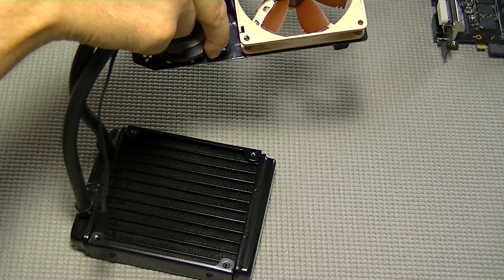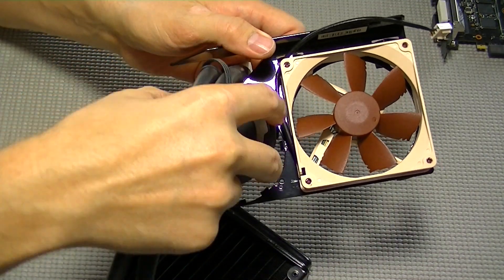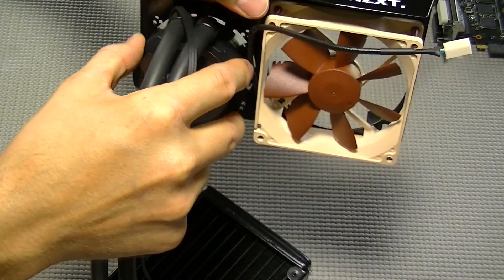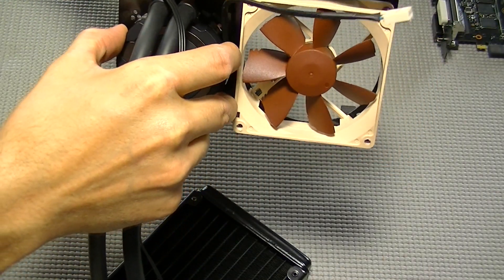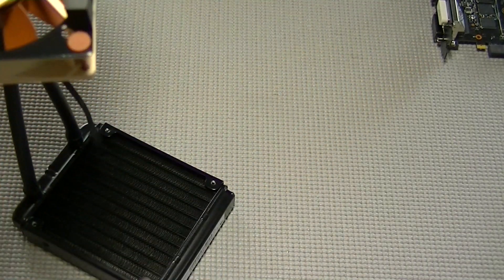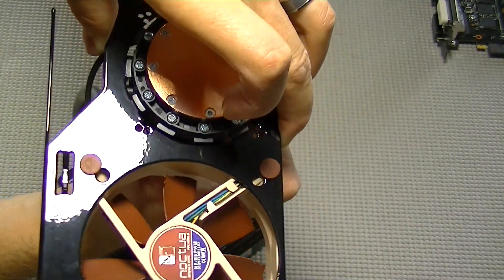The H75 is an Asetek-style cooler, which is what the G10 bracket is compatible with. It's very simple — it has locking teeth. All you have to do is insert it into the bracket, push it through, twist it so the teeth will lock with one another, and that's the end of the process.